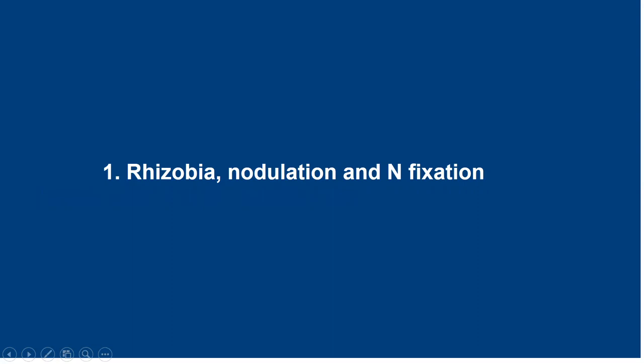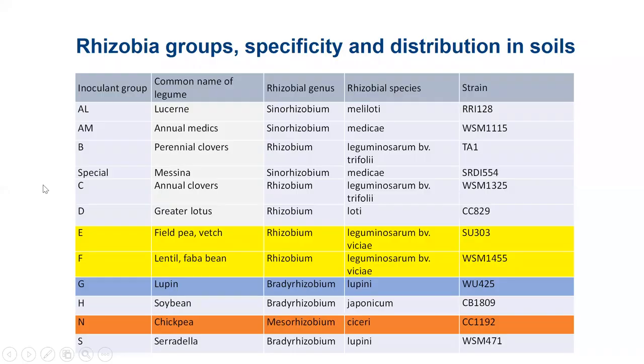Just to begin with, some background around rhizobium nodulation and nitrogen fixation. Looking at the main inoculation groups — we'll be looking at the pulses today, highlighted in yellow, blue and orange. We still see some confusion about inoculation groups and people using the wrong groups on the wrong legumes. These different groups are specific to the legumes. Groups E and F nodulate field pea, vetch, lentil and faba bean, and those two tend to be interchangeable — it's the one species, Rhizobium leguminosarum. Most manufacturers are producing group F these days.